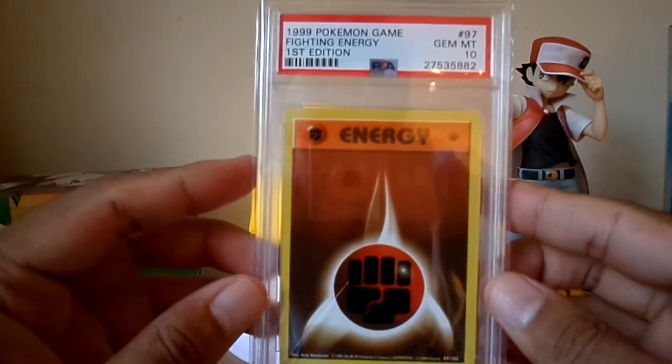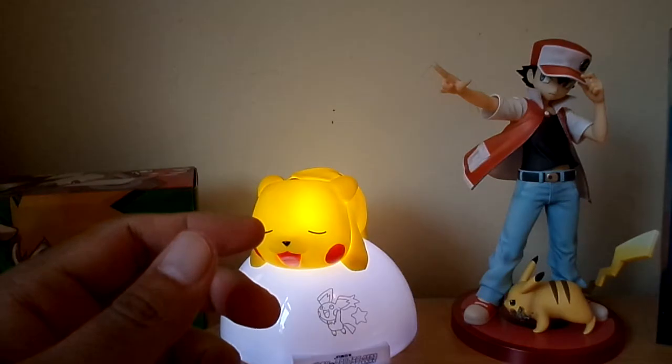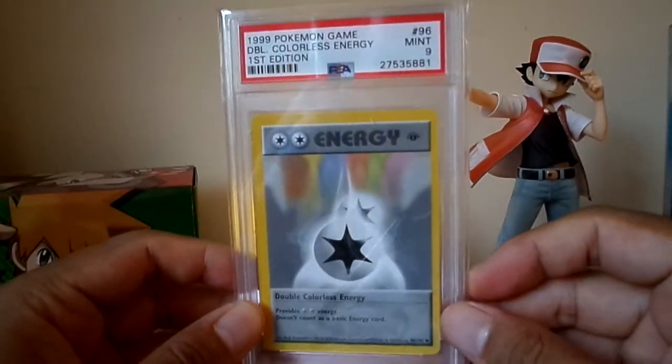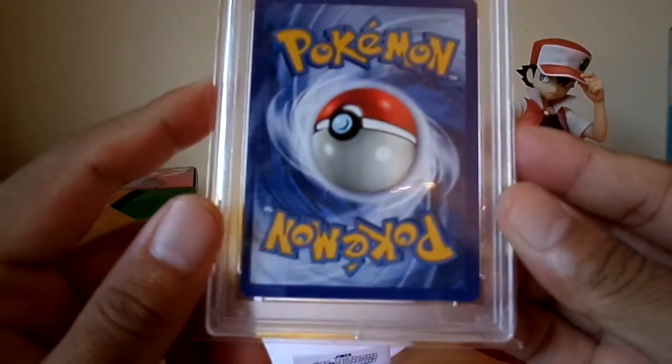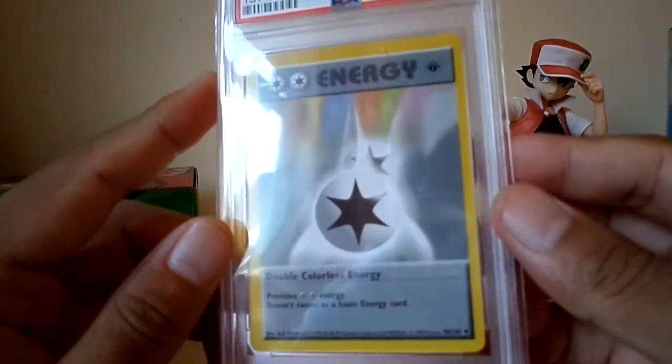First edition Fighting Energy — I think I purchased this one as well. First edition Double Colorless — this is a PSA 9, and this is the one I graded. To be fair, it actually does look pretty good, but I think it's the centering. I think that's why it got a 9.